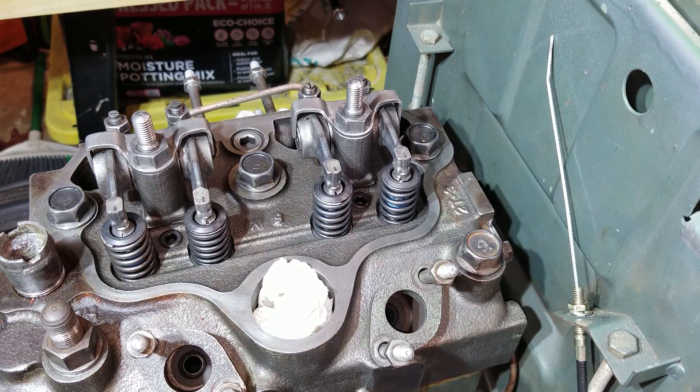Boy, do I have a trick for y'all today. So I've adjusted these valves a lot, and I can't get it quite right.